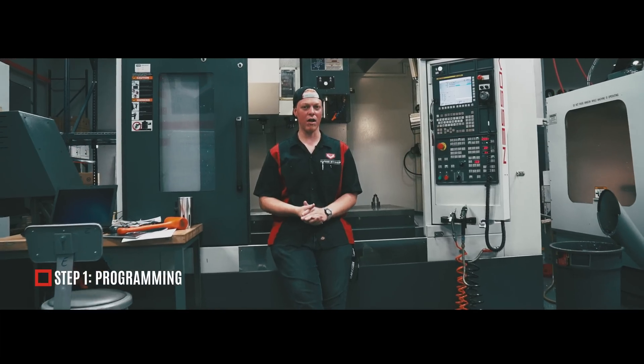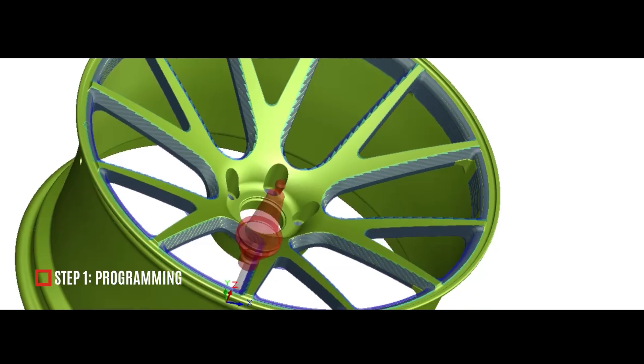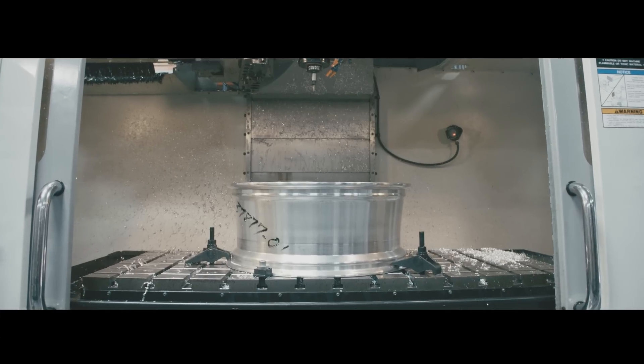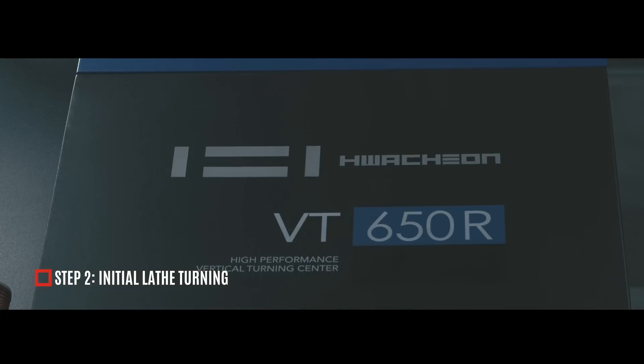A program is developed to guide each machine's toolpath, ensuring that the final wheel matches the engineered CAD model. After the initial programming, this is the first step in the factory.